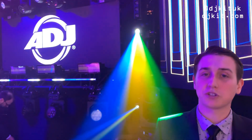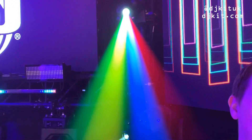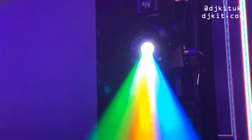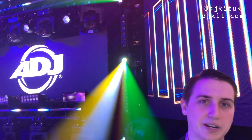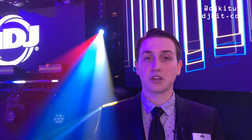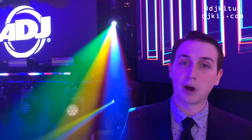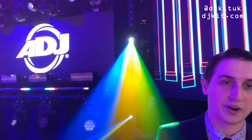The Focus Spot 2X is one of our brand new lights. This is also a unit that may seem familiar to you. We took the Focus Spot 2 and upgraded it — instead of a 75 watt output, we've actually increased that to 100 watts, making it even punchier and brighter than before.